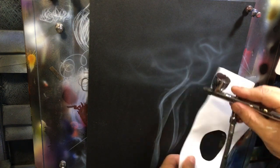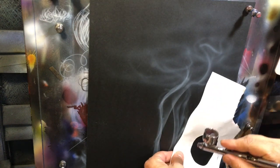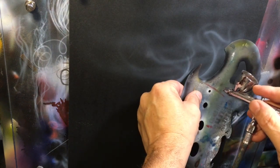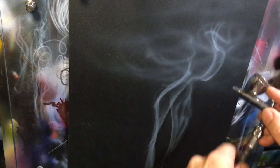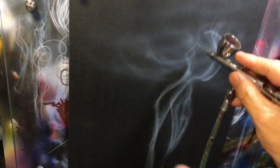The only place you'll really have a lot of crispness is on the very outer edges, and even then you don't want it to be too crisp. Generally what I will do at this point is look and say okay, where is my smoke headed — and then I will use a little bit of a shield to give me some crisper edges, then finish that off with a little bit of freehand work, because we want those wisps to start breaking up and dissipating.